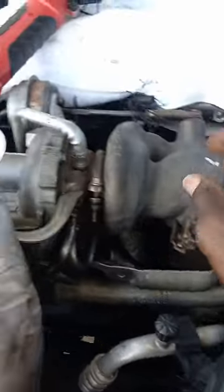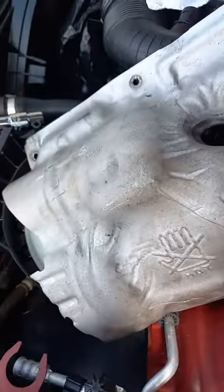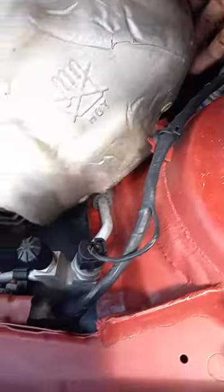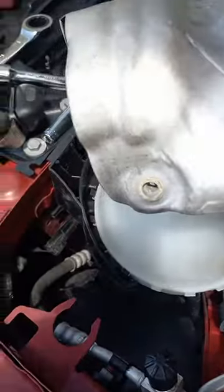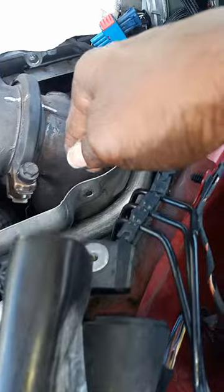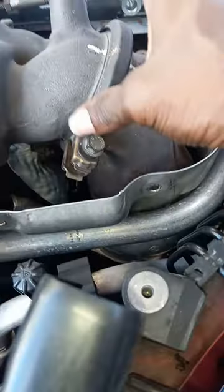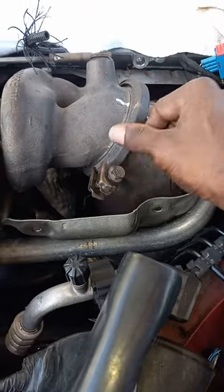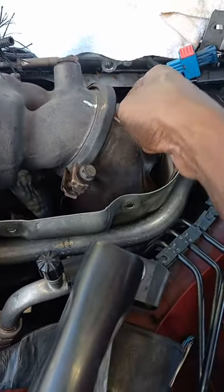Pull this off — you have one, two, three bolts, and then four, five. So three there and two here. You pull it off to get through to this, and then you have to pull this to take this off. It goes on the exhaust side.